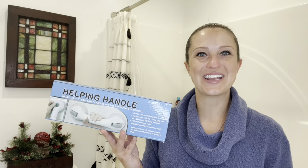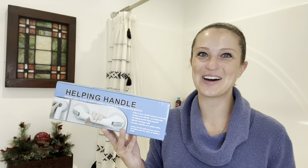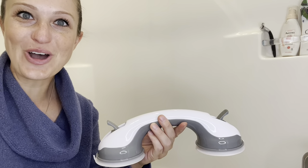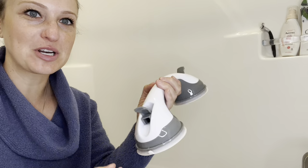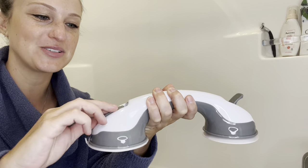Hey everyone, in this video we will be checking out our helping handle, which is a suction cup handle for the bathroom and around the house. To install this product is extremely easy — you do not need any tools, it is all suction cup based. You want to make sure that your handles are flipped up. Place it along the wall and flip your handles down and it's going to grab onto it.